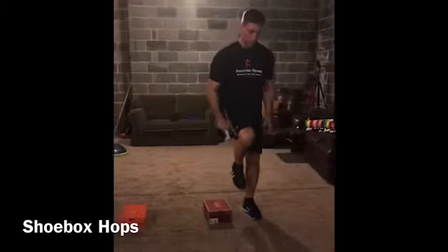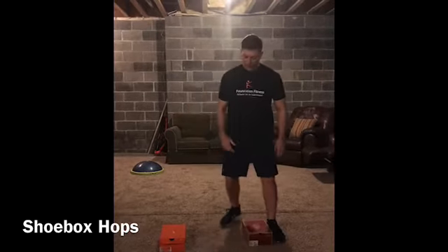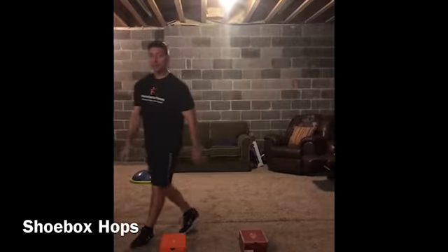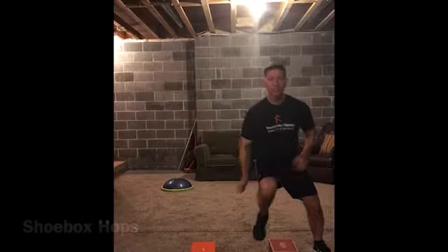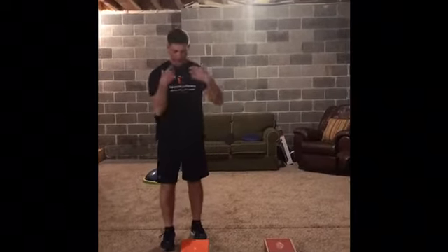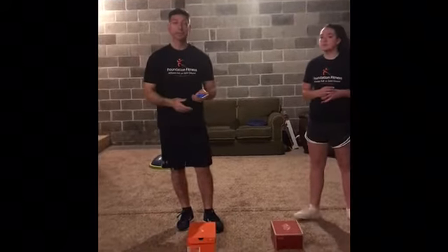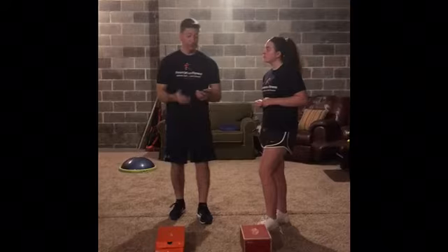So that's a little agility, lateral quickness, and balance. Another way to do this — if you want to make it a partner drill and a bit competitive with people in your home — you can time it for maybe 15 seconds. Set a timer on your phone or watch, and see who gets the most lateral hops over the boxes in that time.